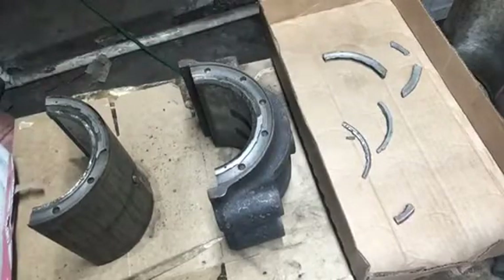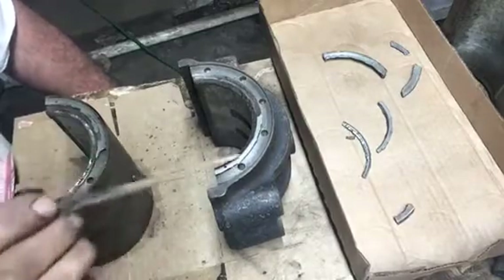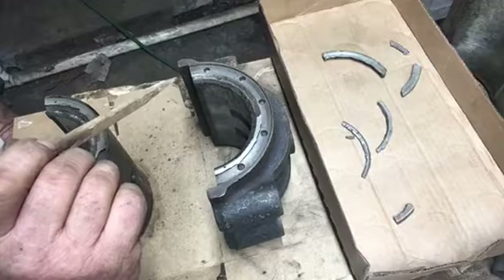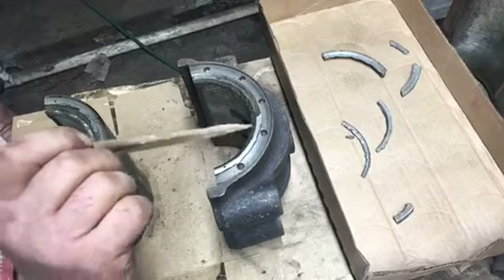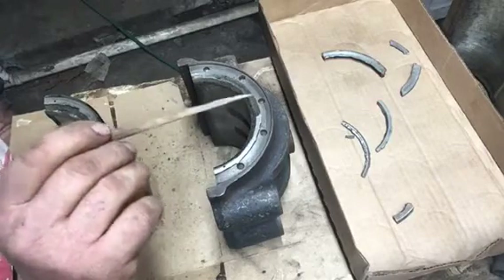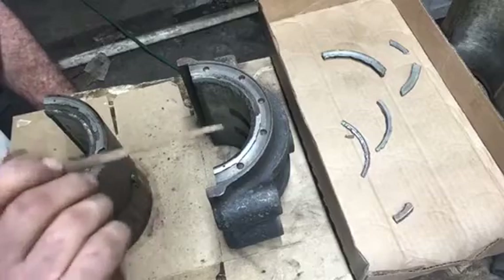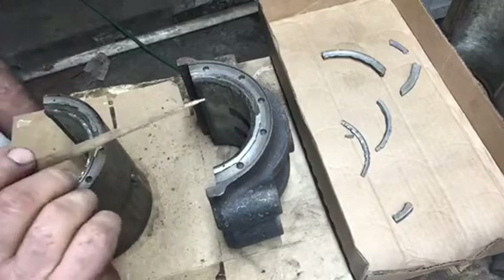I thought and thought about this and I basically came up with three different scenarios for repair. One is to just clean everything up good and JB Weld the pieces in place — I've had and many other people have had very good luck with JB Weld. Another solution was to take the rest of the pieces off, make a half-circle bronze thrust washer, drill the holes a little deeper and tap them, and keep the pieces in place with brass screws, which I think would be a very good repair. The third option is to make a blank to fit in here and re-pour that with Babbitt, which might also be a good repair.